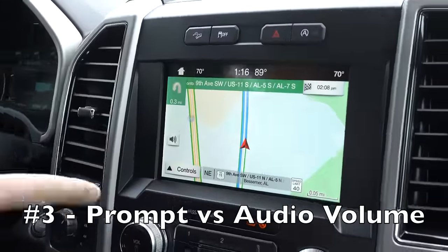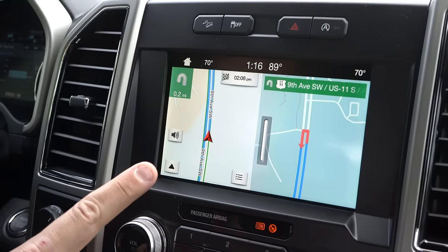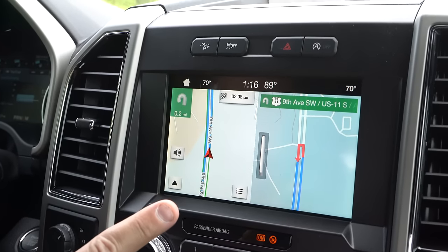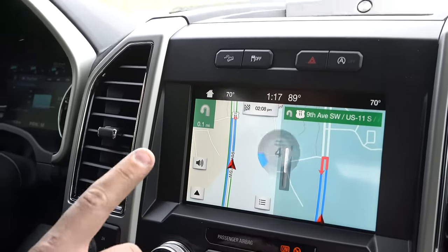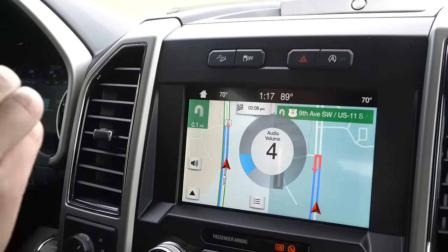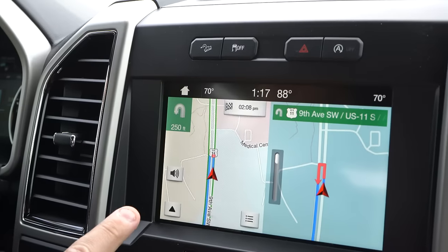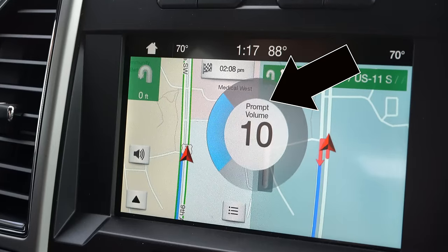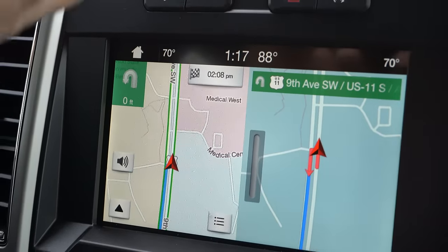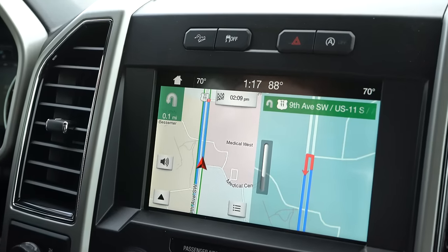The next feature is inside the navigation system. Sometimes the prompt volume is way too loud or too quiet. Some people just turn the volume knob and it only adjusts the radio. If you want to adjust the navigation prompt volume specifically, wait until the nav voice says something and then adjust the volume at that moment. That way you can fine-tune the audio to your liking without affecting the radio level.